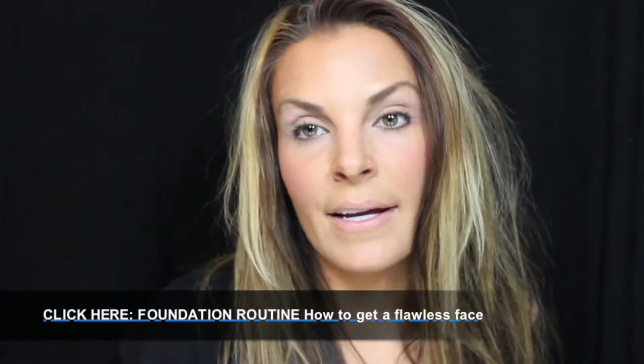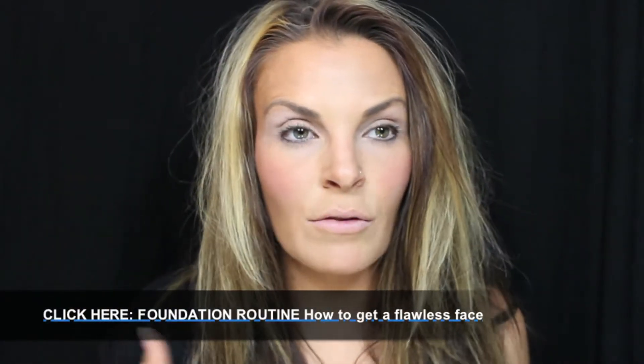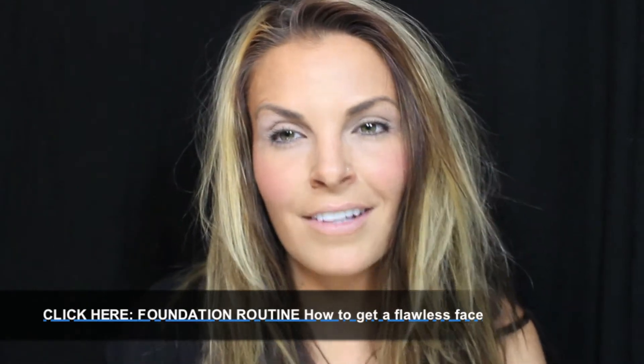I've already done my face, and if you guys want to learn how I did that, you can view my flawless face foundation tutorial. So you don't have to waste time going through the whole face and putting on makeup thing — you can just skip right to the punchline.